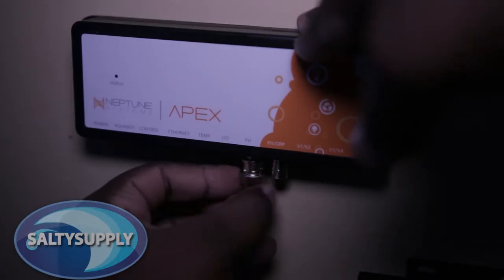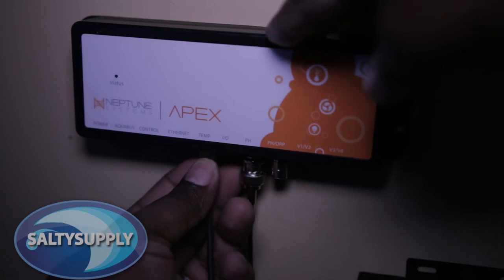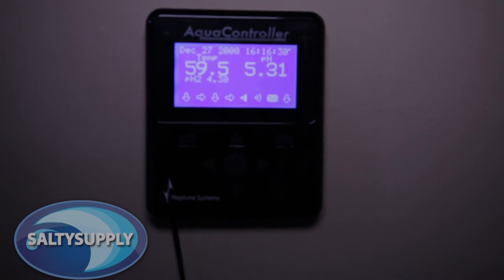Next we install the lab-grade pH probe, then the temperature probe, and last but not least the aqua controller. Then you will simply log into Fusion and begin programming your equipment to your liking, such as lighting, pumps, etc.